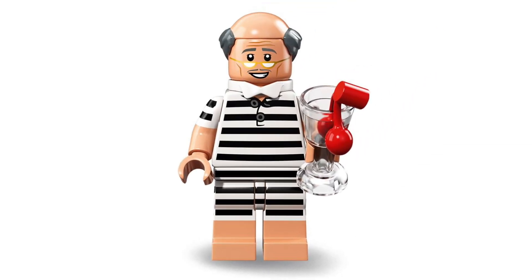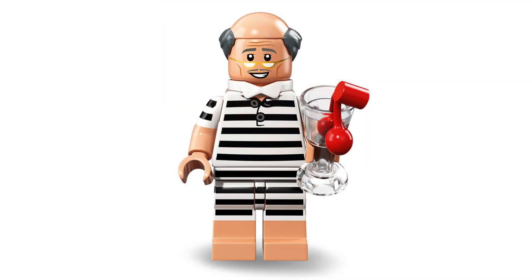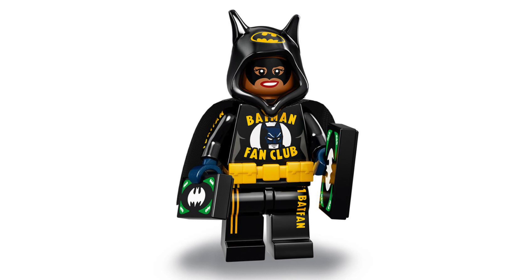Just all around a pretty cool minifigure. To finish off the vacation theme we have got Vacation Alfred, and it looks like he's just got out of prison, so I'm not too sure on that — it just looks a little bit strange. Here we have got Soccer Mom Batgirl, which I don't get why it's called soccer mom.